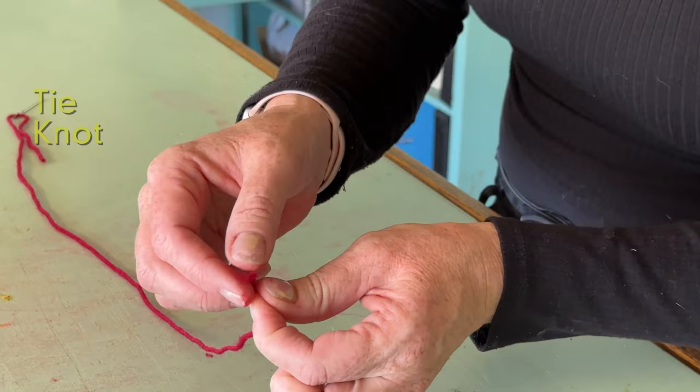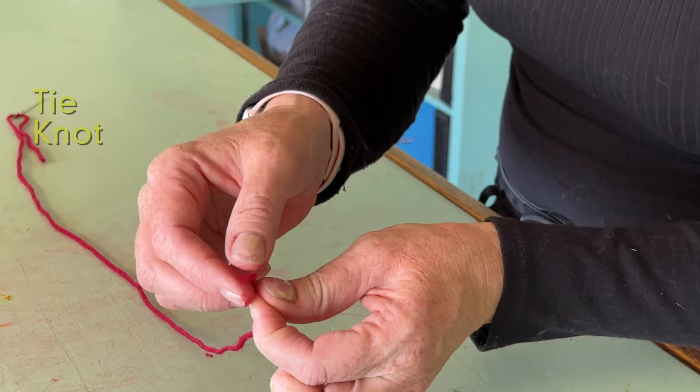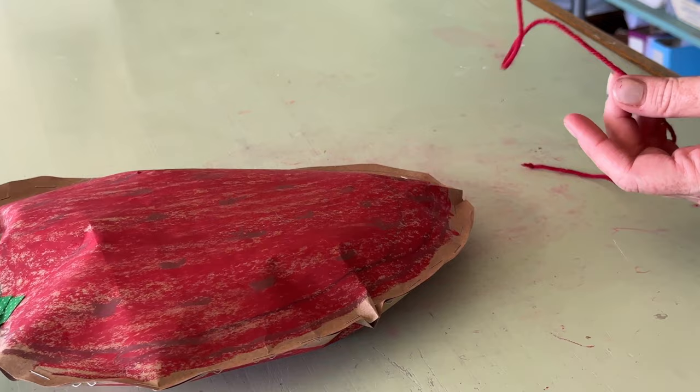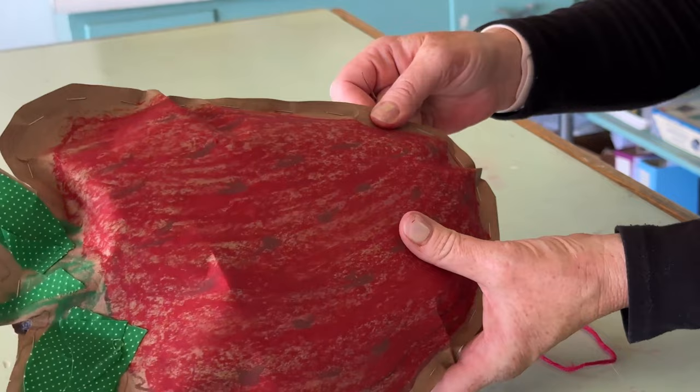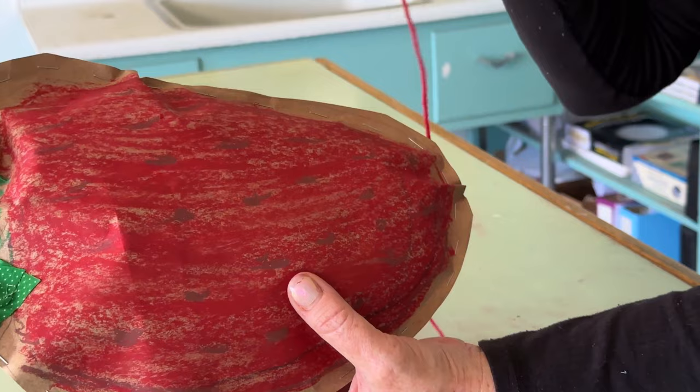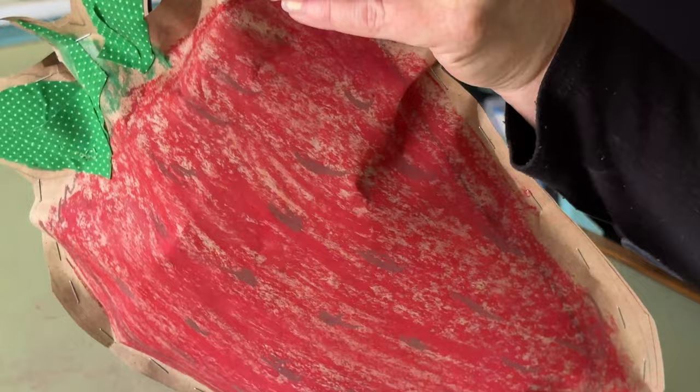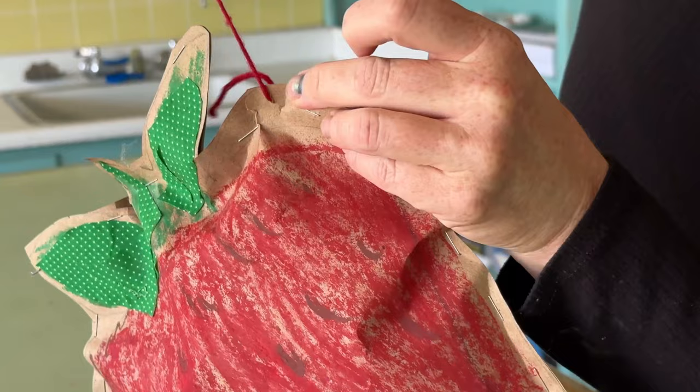Make sure you tie a knot at the end of your yarn — cross it and pull the tail through and pull. You can actually use a metal tapestry needle with yarn and sew directly through craft paper. If you didn't use the staples to stitch, you could just use the yarn and needle to stitch. It's just a simple overstitch — you can go into the seam so that you don't see the knot. Pull it through, and an overstitch is just under and over.